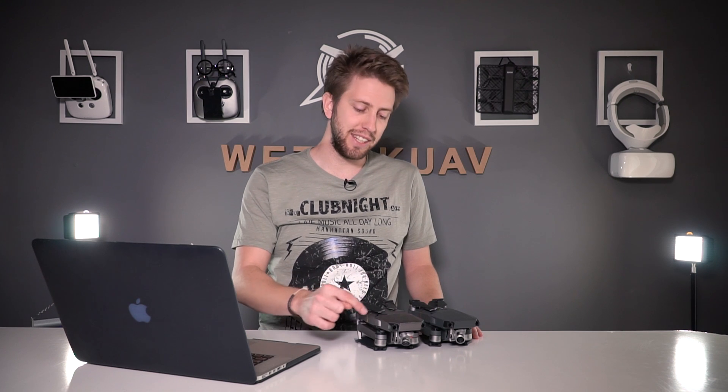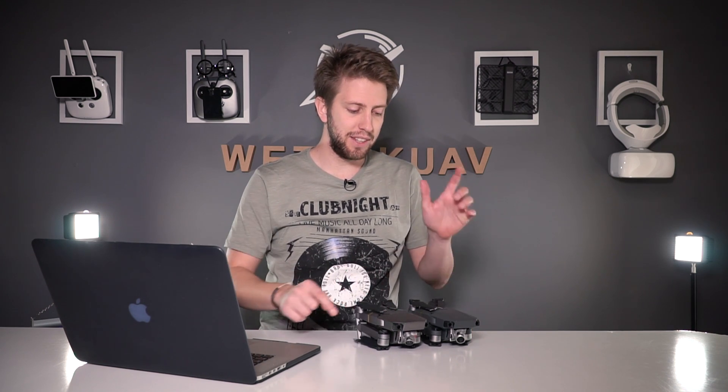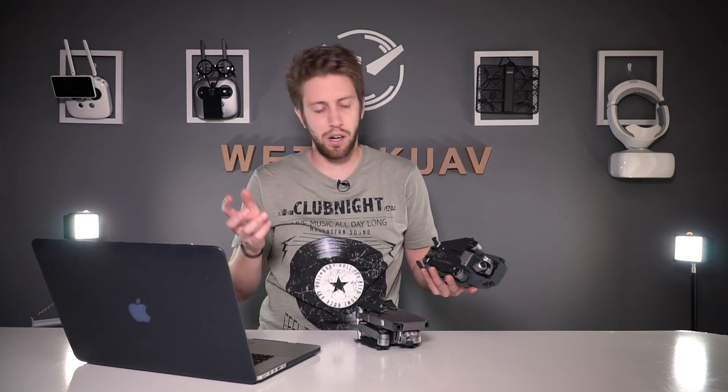Hello guys and welcome to a new WeTalk UAV video. Today we are finally comparing the 1080p60 from the Platinum and the 1080p60 from the old Mavic.